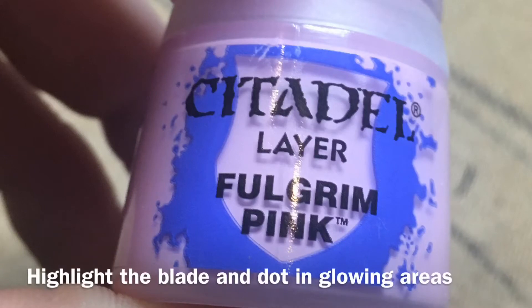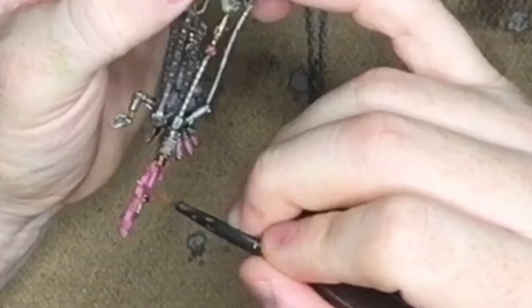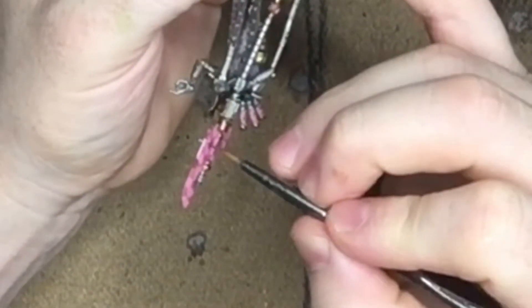Next, we take Fulgurite Pink. We're going to give the blade an edge highlight, and then we're going to dot all the glowing pink orbs.